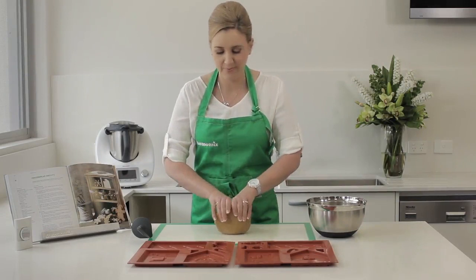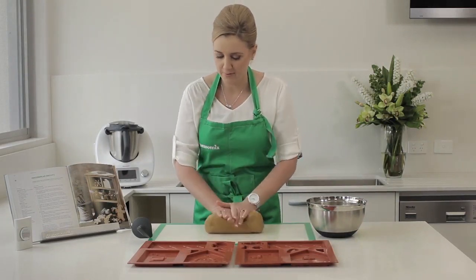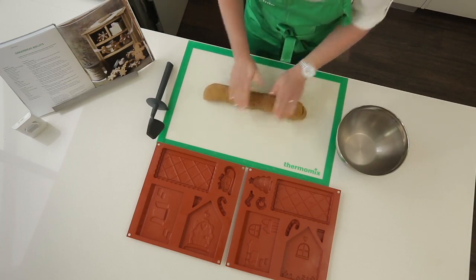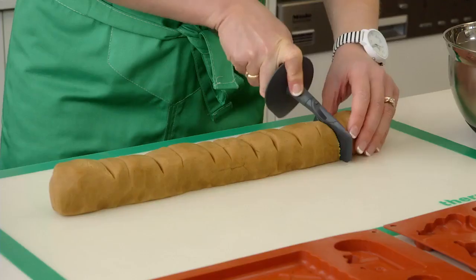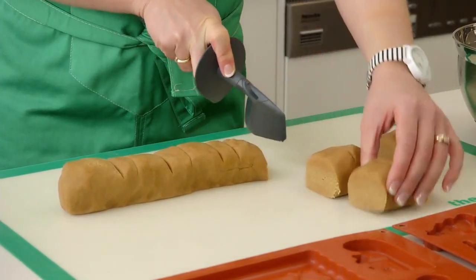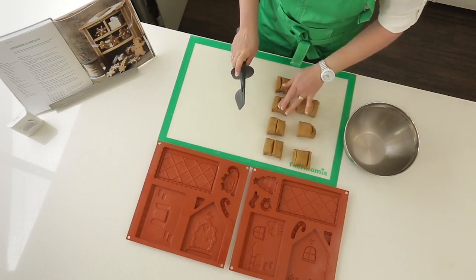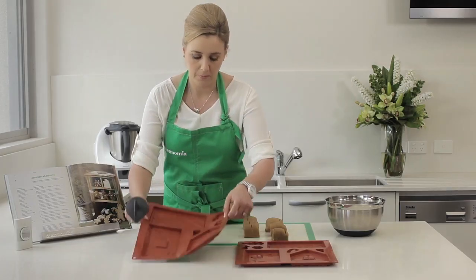To get started you'll need your gingerbread biscuit dough prepared from the festive flavour cookbook. Roll out the dough into a log shape and then using your spatula divide your dough into seven equal portions. Six of these portions will be used for the large segments of the house and the seventh will be used to fill the smaller shapes.